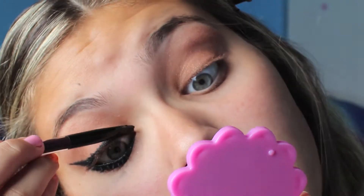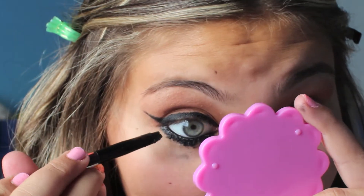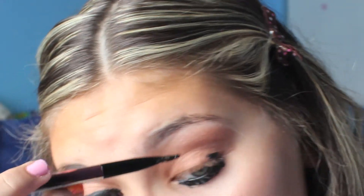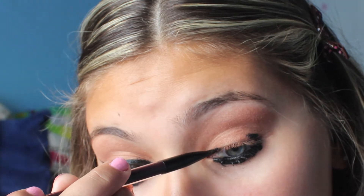Wing it out so it has that really cool wing — in some of her makeup it's winged, some it's not, but I wanted to add a wing because it's a little bit cooler. Do that to the other side as well, applying liner to your lower and upper lash line. Then clean up the bottom because cream and gel liner can be messy, but you want that dark look — that's exactly what she did in a lot of the photos.